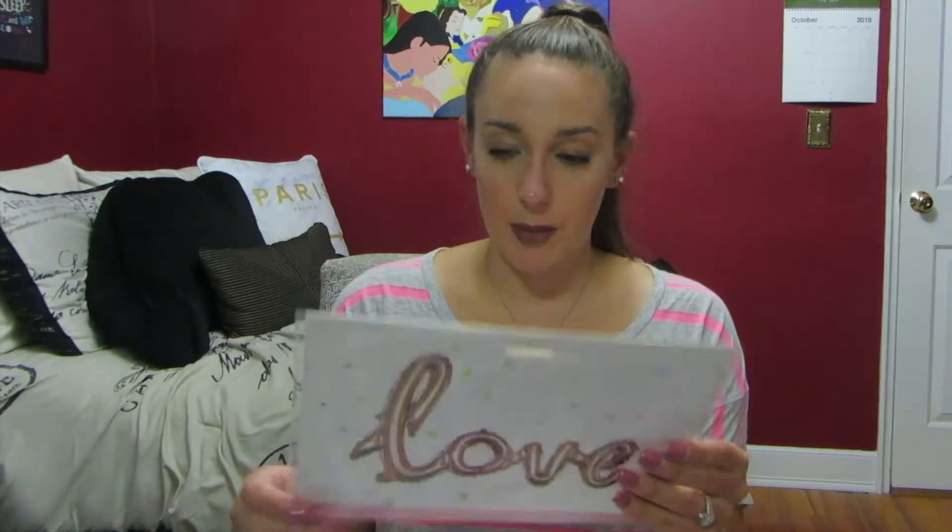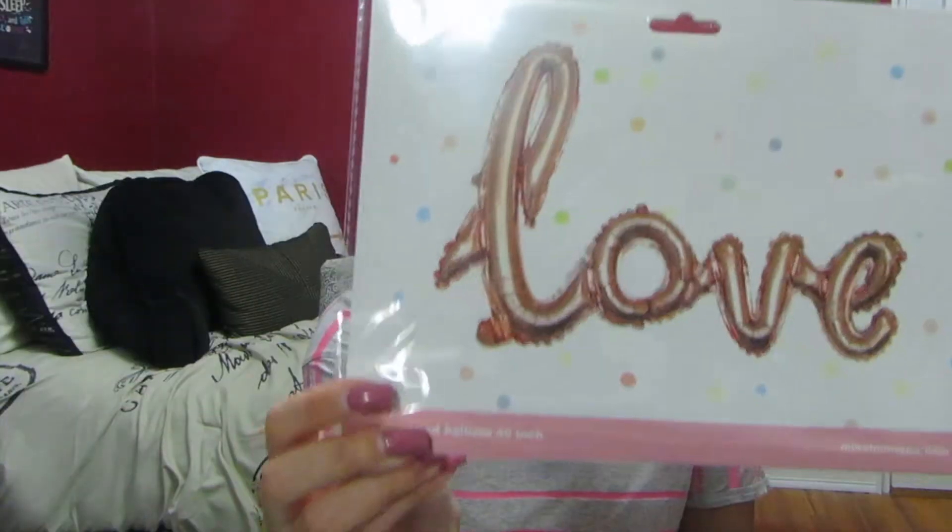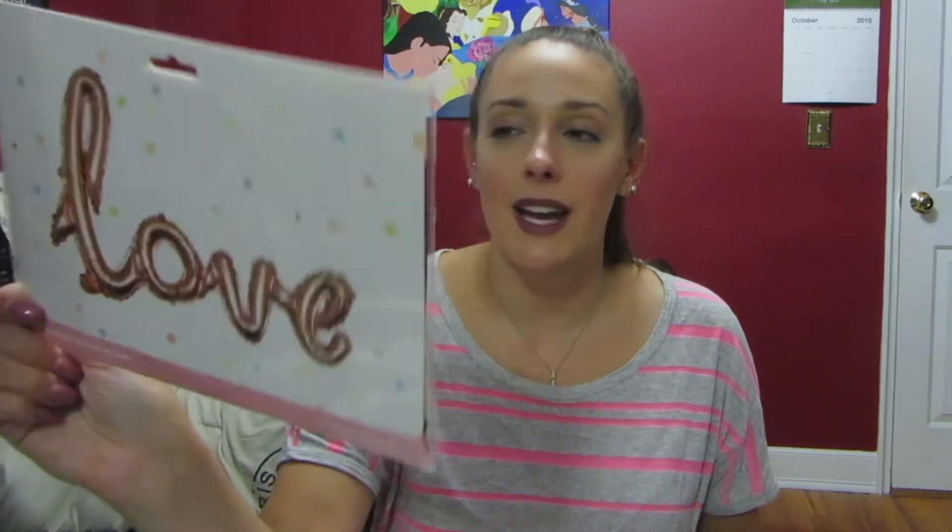Then we have a balloon. This looks like it's a rose gold balloon that says 'love.' That is so cute. This would be perfect for like your engagement party or something like that.